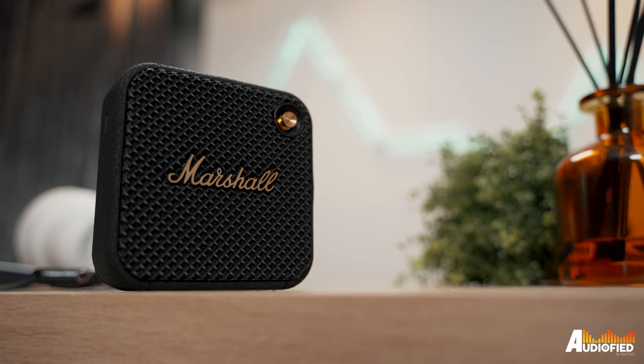Battery life is surprisingly good. You get 15 or so hours out of this speaker, which I really wasn't expecting. A 20-minute charge will also give you 3 hours of playtime, which is nice.